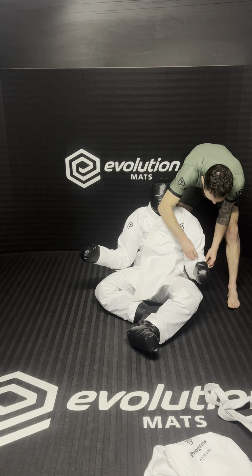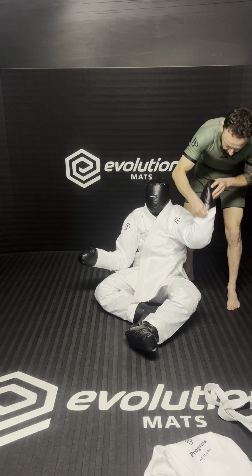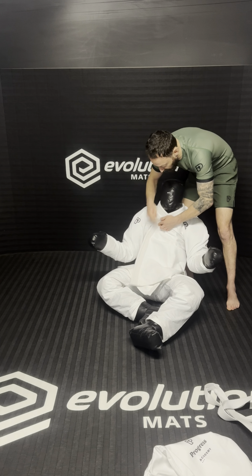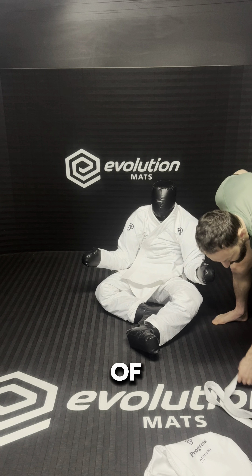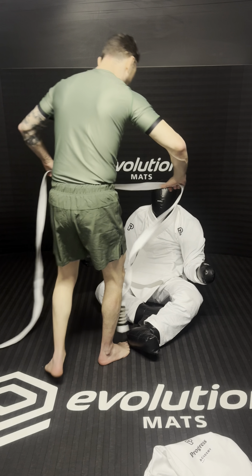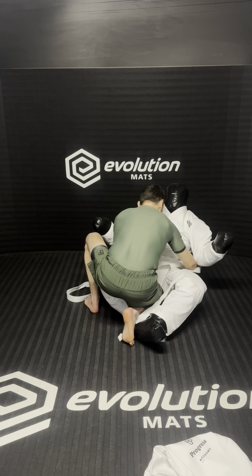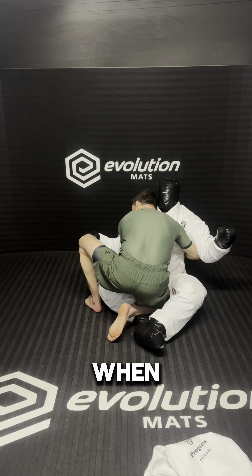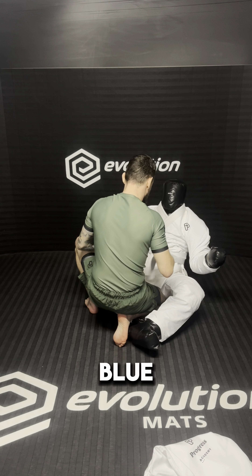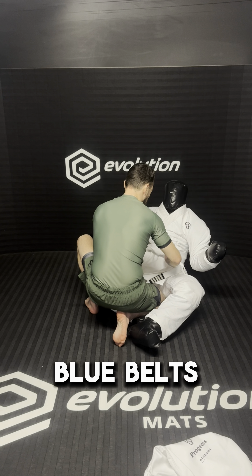Beautiful. And of course, you need your belt. When can you get your blue belt? Well, when you can tie it yourself. As soon as you can tie your own belt, I'll give you a blue belt. And then you can disappear just like most blue belts.